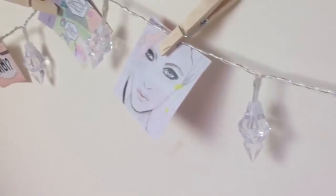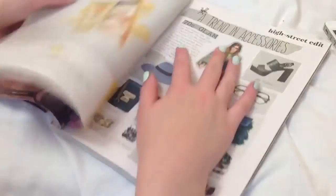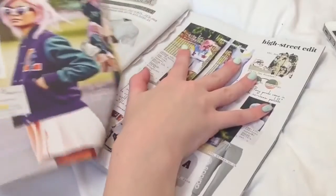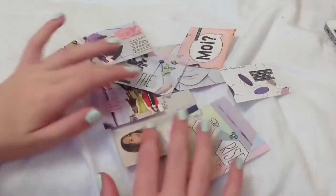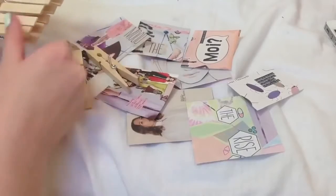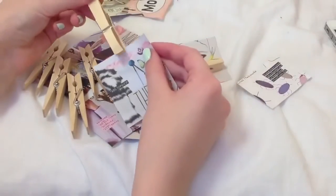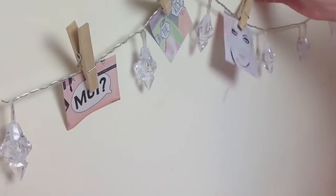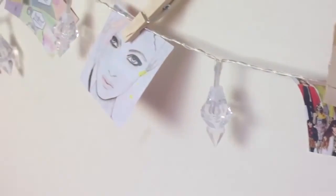The final DIY is a photo string collage. I took my old Company magazine and ripped out pages that looked really cute, then cut them into squares and rectangles. Once cut into all shapes and sizes, I got some wooden pegs and pegged each picture with one peg, then added them in between each fairy light. It looked so pretty and reminded me of We Heart It — it hangs around my bed and I love it.